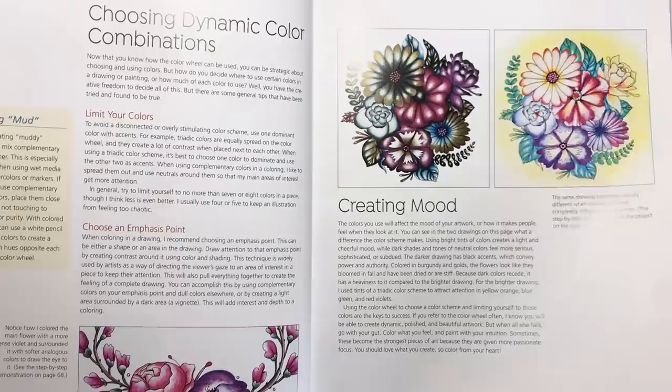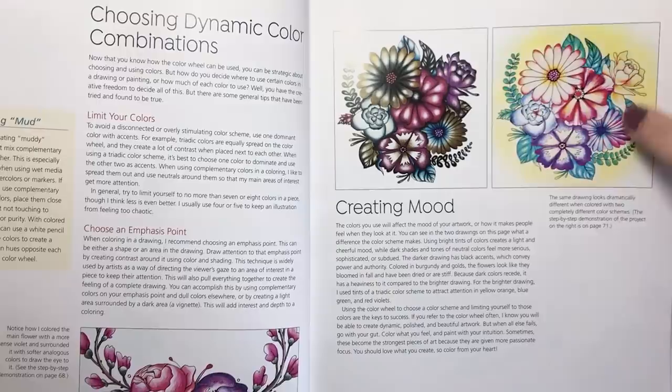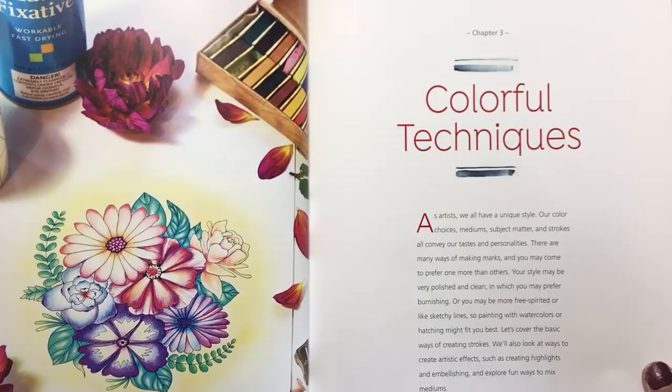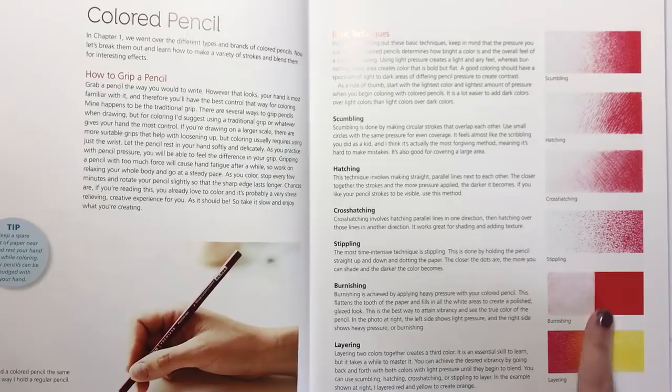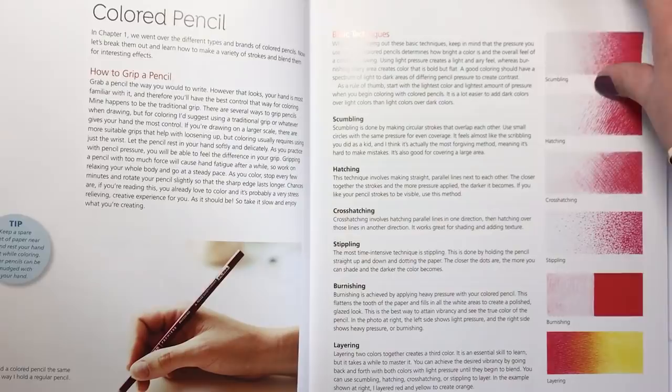This section is about choosing an emphasis point in the page so that you don't lose the focal point within all loads of colours, and creating a mood with a hazy sort of look around the subject matter. The next chapter is colourful techniques, and this talks about how to lay down in particular a pencil — using all these different techniques: scumbling, hatching, cross hatching, stippling. You can burnish it and layer it, and that is all explained here.